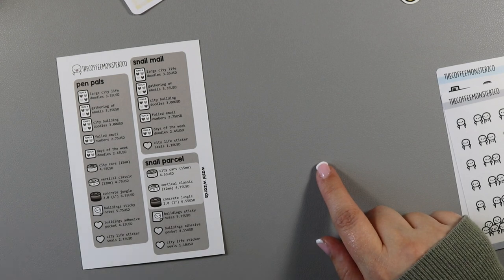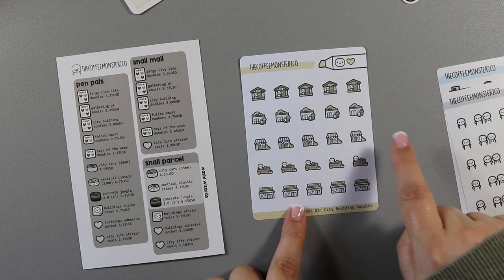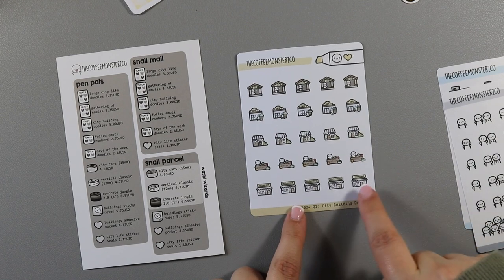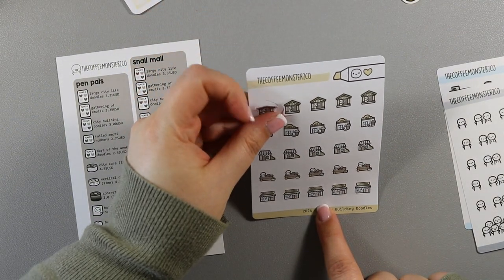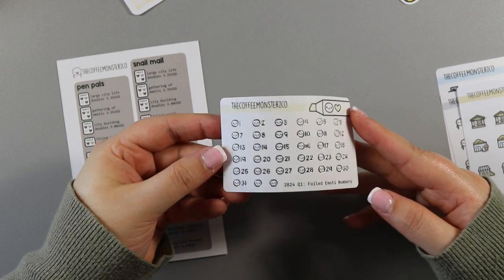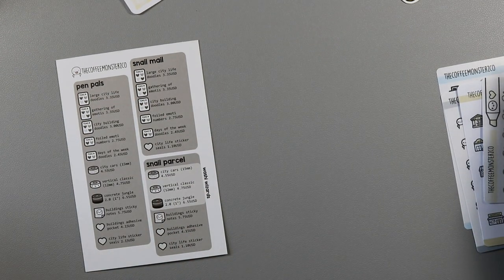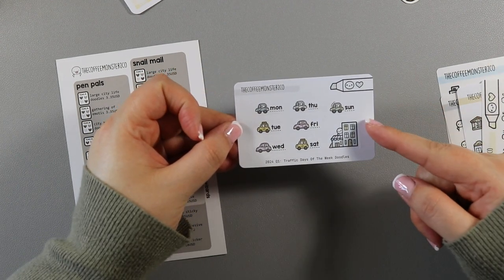Then we have city building doodles — a bank, a coffee shop, a little open shop, a food market, and a restaurant. You can make a little town if you have space in your planner. These are normal sticker paper rather than washi. Then we get foiled emoti numbers — emoti heads with numbers beside them in silver foil. And then days of the week doodles — Monday to Sunday with an extra little house. I also have a city life Open Ichi kit so this will be really perfect to go with it — I love that there's a kit to match the theme this time.